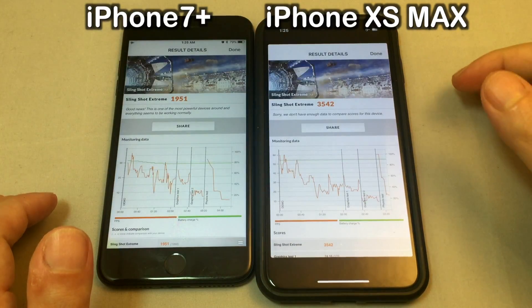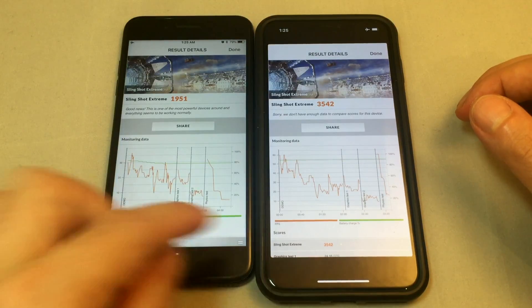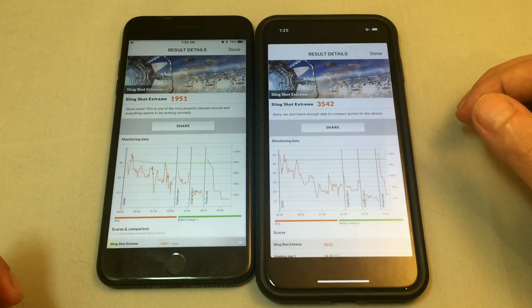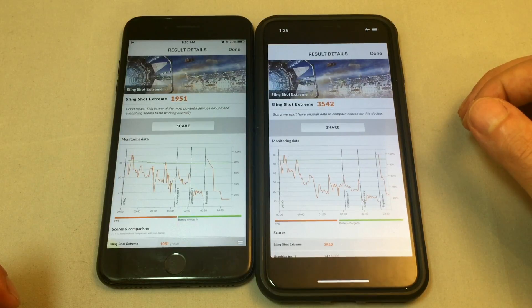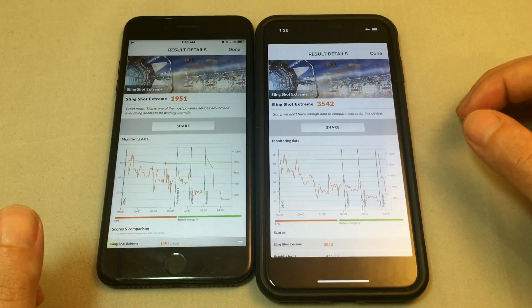That's it for today. Hope you guys enjoyed this one. Give us a thumbs up and check out some of our other benchmarks with many other Apple and Android phones using 3DMark Slingshot Extreme.